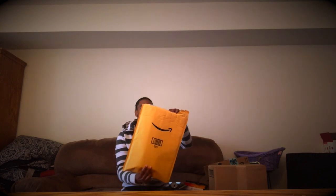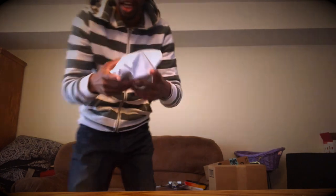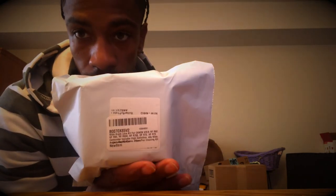So this first item is a camera lens — I got this from Amazon. It's a wide-angle lens kit for the camcorder, made by Canon.